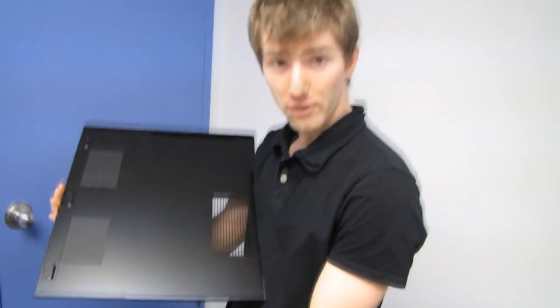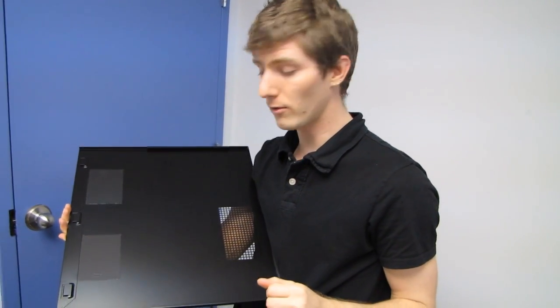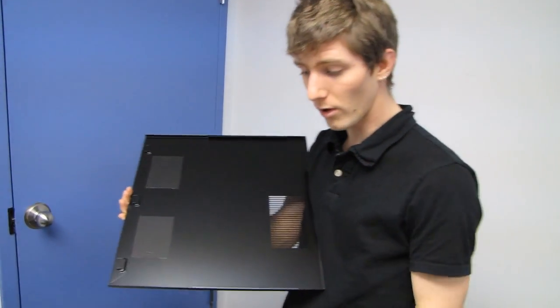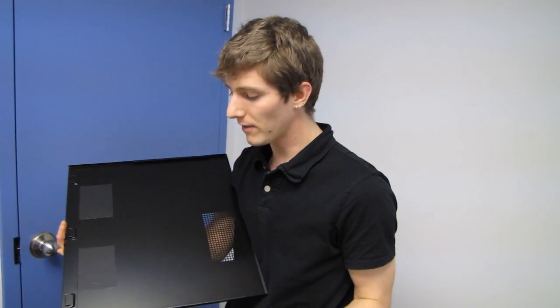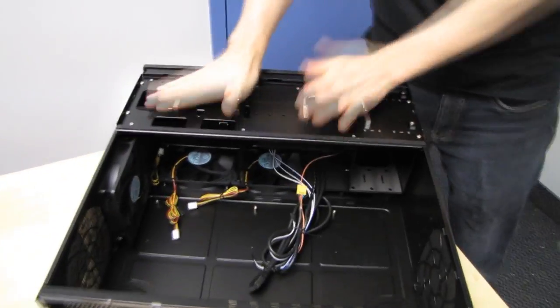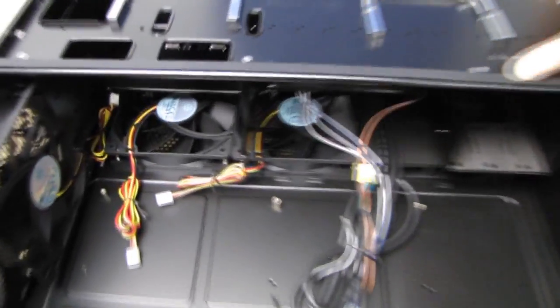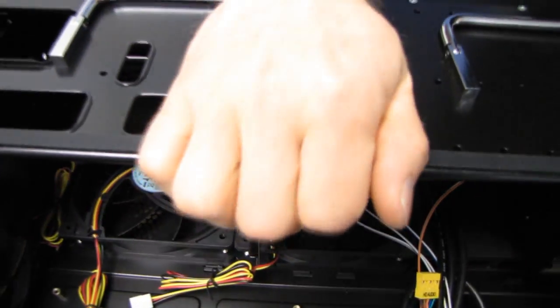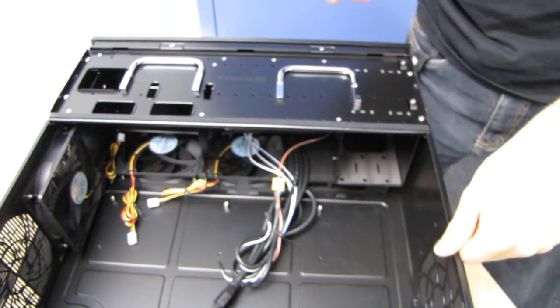We've got a couple of vibration dampeners here — those press down on the handles. When you're holding up to 12 hard drives at a time you do need handles. Even with our previous build with six hard drives, one wrong move is precarious — if you drop them, even if they still work, you can never really trust them with your data again. There's also anti-vibration padding here to keep the hard drive cage from transferring vibrations to the top panel.